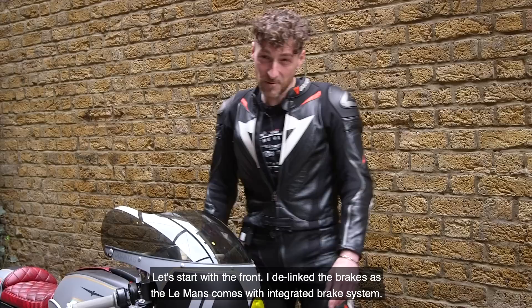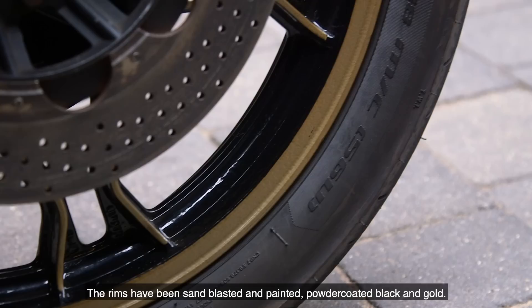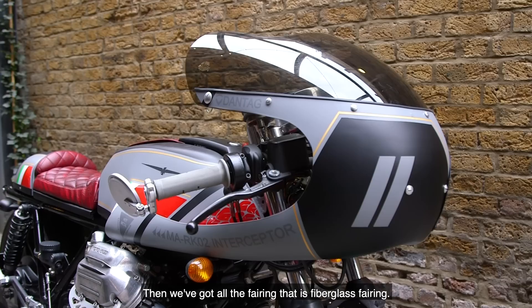I would like to take you around the bike and show you a few things. Let's start with the front. I de-linked the brakes, as the Le Mans comes with an integral brake system — the front now operates only the front and the rear only the rear. The rims have been sandblasted, painted, and powder coated black and gold. The forks have been refreshed, and we've got a carbon mudguard, custom made.